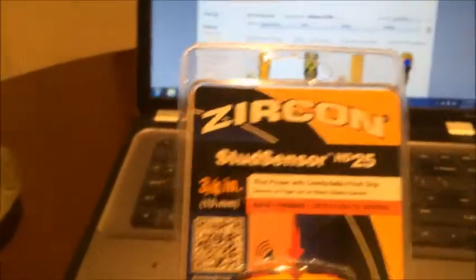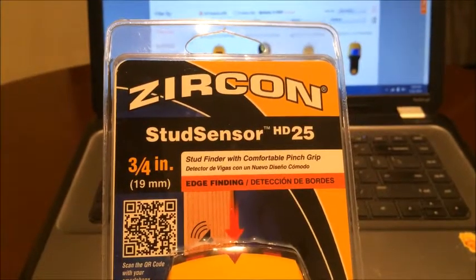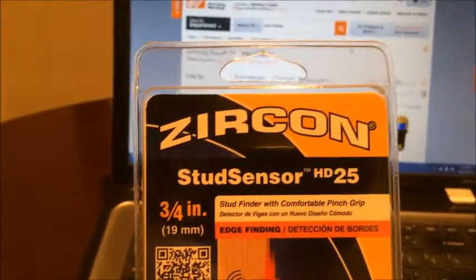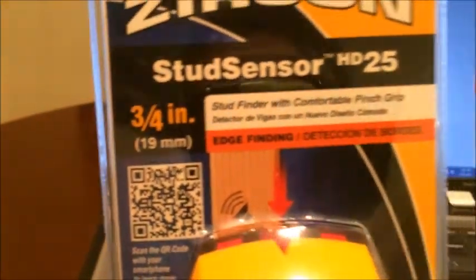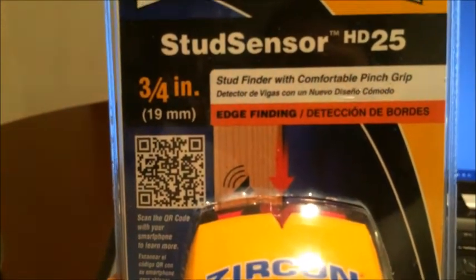Good afternoon. Today we're going to talk about how to use a stud sensor — some people call it a stud finder. We bought this one at Home Depot. It's called Zircon, it's a stud sensor HD25, with a comfortable pinch grip.